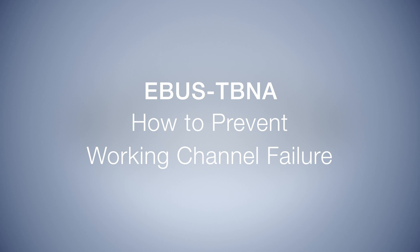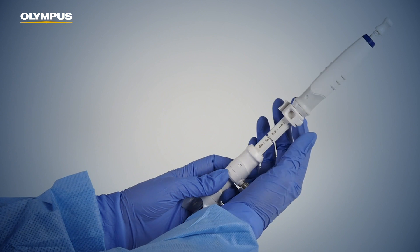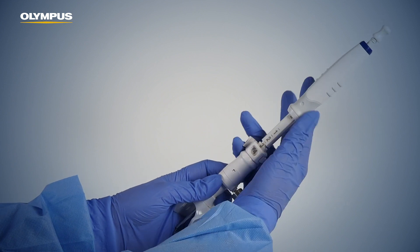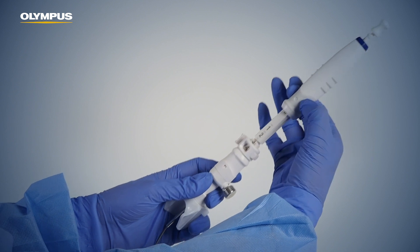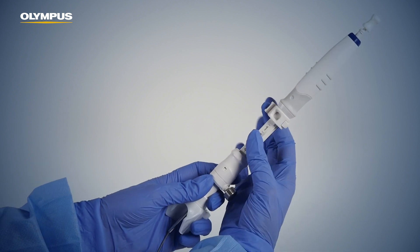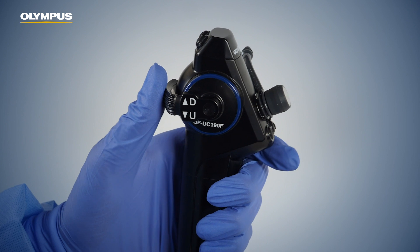How to prevent working channel failure. Confirm that the needle is fully retracted and that the needle is securely locked with the needle adjuster lever. During insertion of the needle, always keep the endoscope in the neutral straight position. Do not use angulation during insertion.